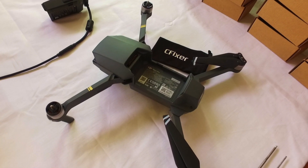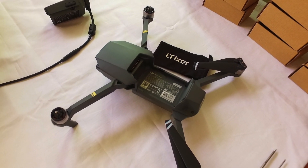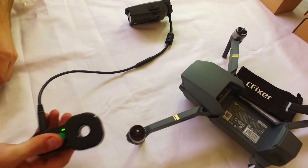Hi, everyone. Today we're going to talk about how to correctly demagnetize the compass in the DJI Mavic. Connect C-Fixer to the Mavic battery via an adapter.